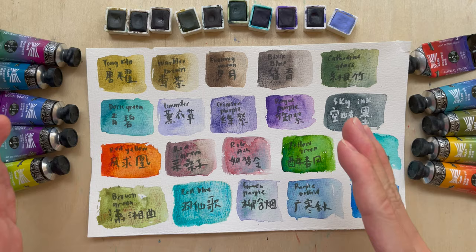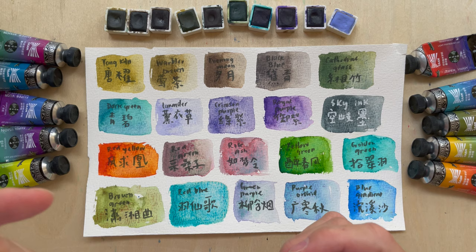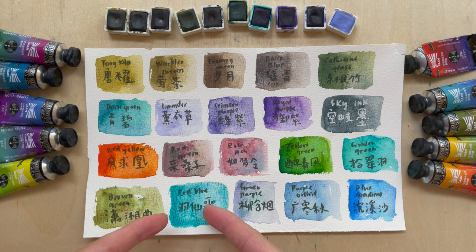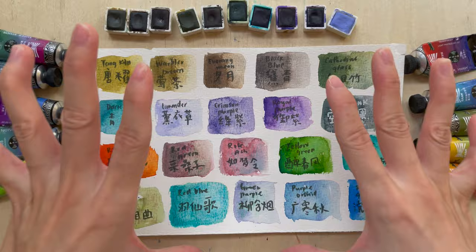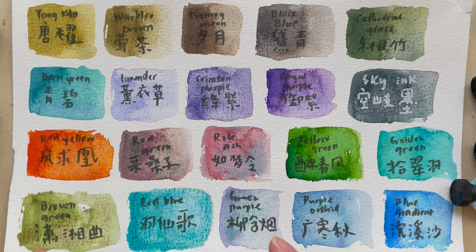I have their Chinese and English names on the swatches. The first thing you notice is that the English and Chinese names are very different. If you read Chinese, you realize the Chinese names are absolutely beautiful — for example, 'Ru Meng Ling' and 'Yi Xian Ge,' how poetic can they be! The English names like 'rose ash,' 'red blue,' 'yellow green' are still decent, but I think they should be more creative to match the beautiful Chinese names.